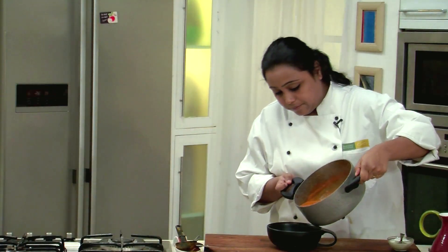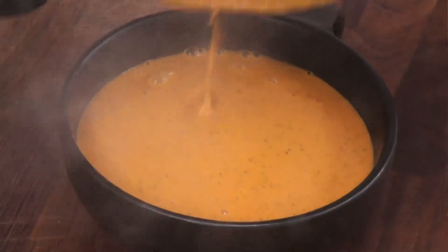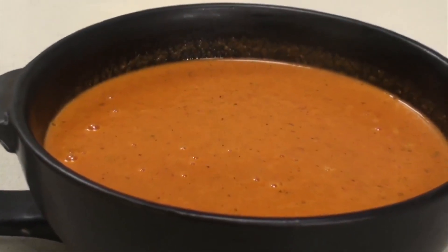Let's transfer it in a bowl. Our basic Makhani gravy is ready. As I told you, you can add your choice of vegetables or meat in this gravy. Make the recipe just the way I have made it and you will be happy.